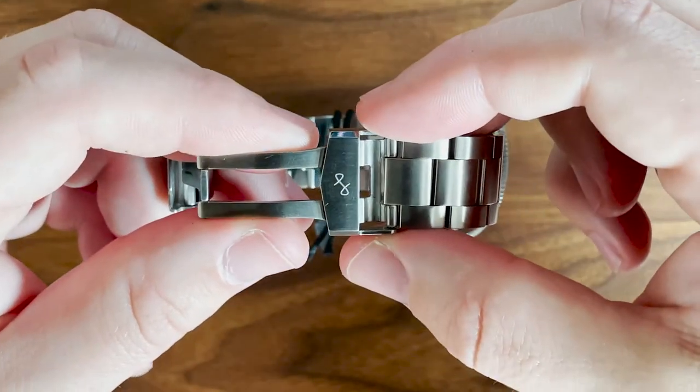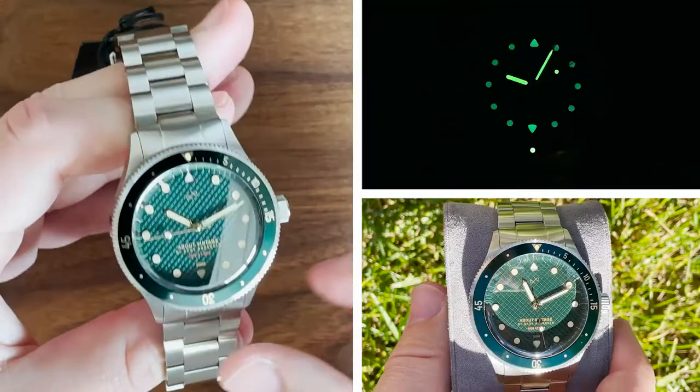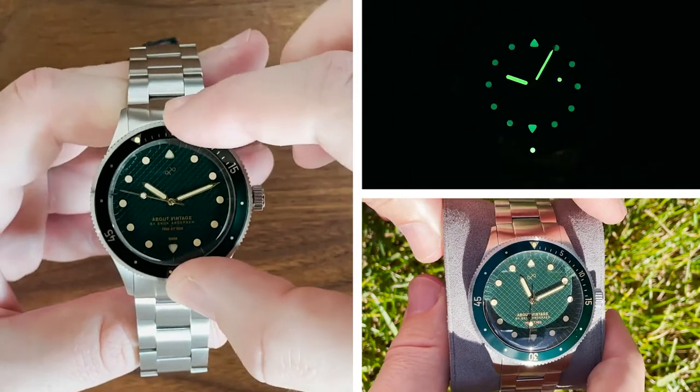The case is made from high-precision steel that extends into the included three-link bracelet. The rotating bezel makes a confident and pronounced mechanical sound.